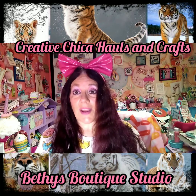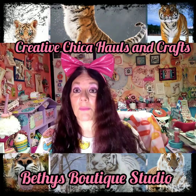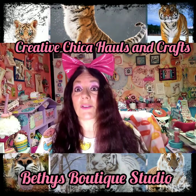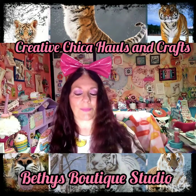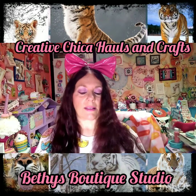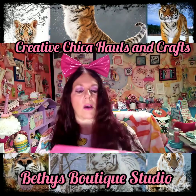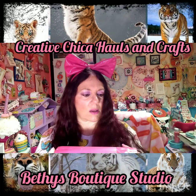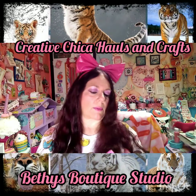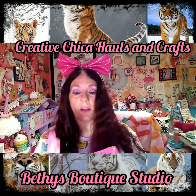Hey y'all, Creative Chica here, also known as Tony. Today I have some friend mail — I just got through doing my girl Bonnie from Bonnie's Corner, I did her friend mail, and now I'm fixing to do her twin Bethy from Bethy's Boutique Studios. Oh my gosh Bethy, you are so sweet! Look how she wrapped it in pink paper — I just really love it. Let me try to open it here.